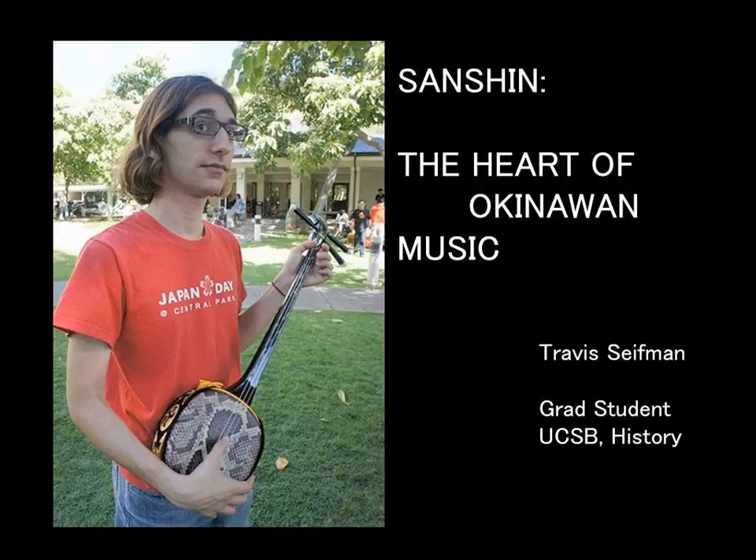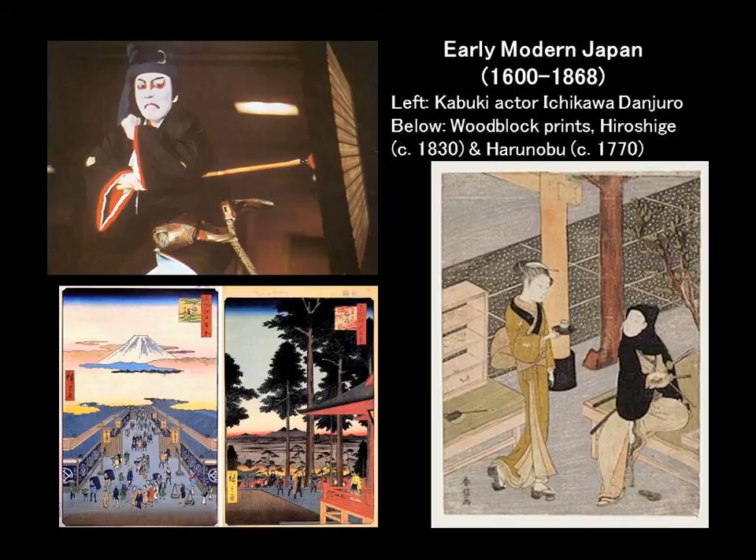Samurai, geisha, kabuki theater — all of that good stuff — as well as the history of Okinawa. So when I was presented with the opportunity about a year and a half ago to take classes to learn how to play this Okinawan instrument, I decided to give it a try.